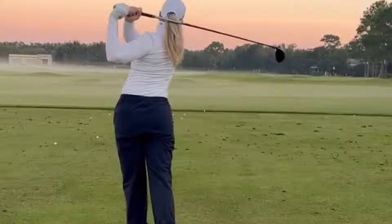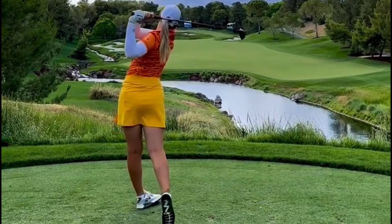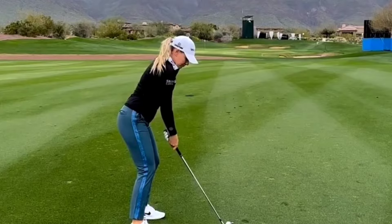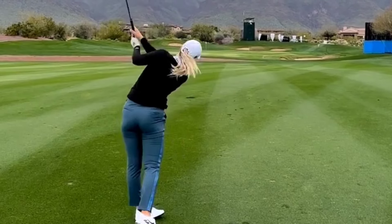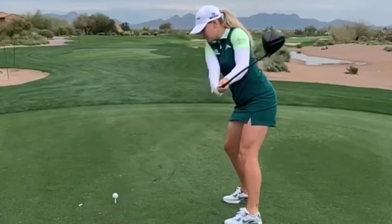At impact, Matilda's position is picture-perfect. Her weight has transferred onto her front foot, creating a solid foundation for maximum power and control. Her hands are ahead of the ball, ensuring a clean strike and optimal launch angle.